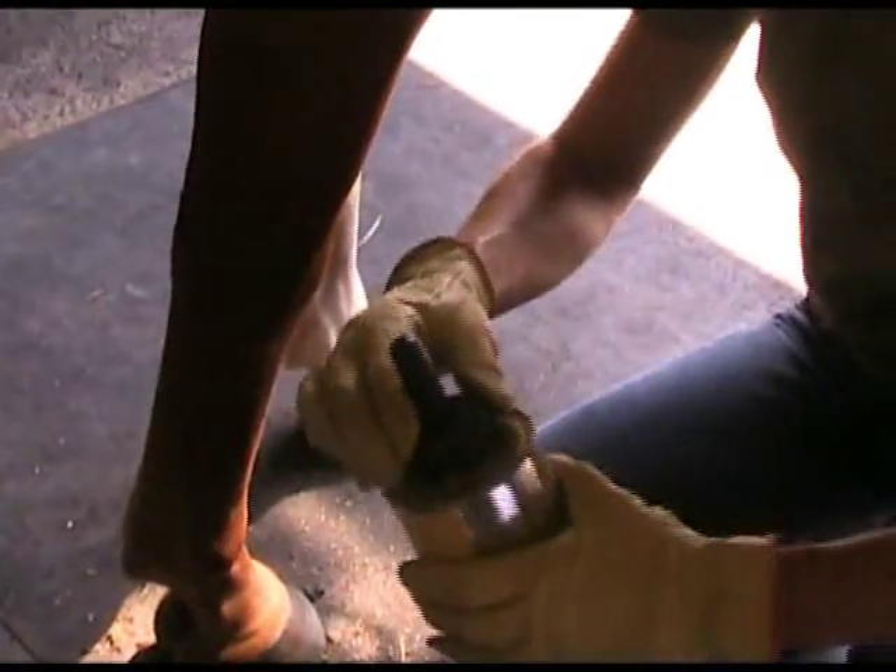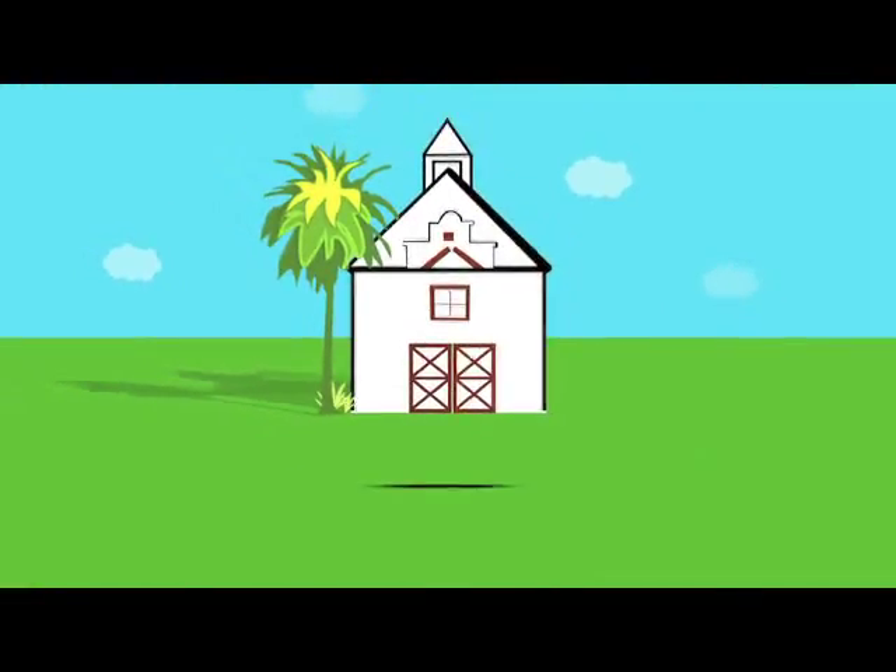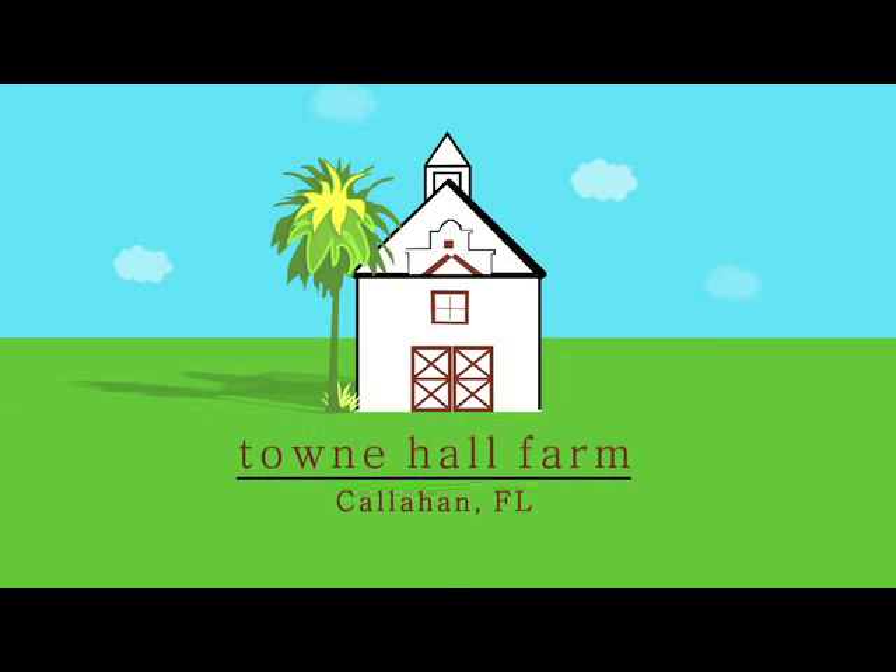So that's it for today at Town Hall Farm TV. Thanks for watching. I look forward to any comments and suggestions. We'll see you next time.